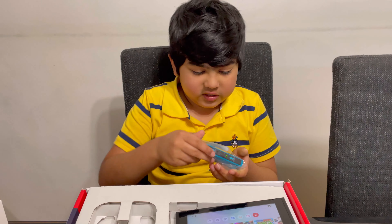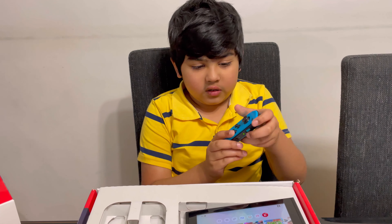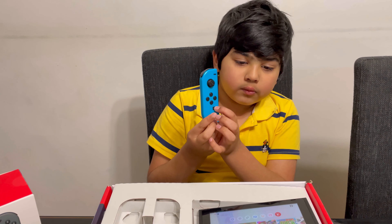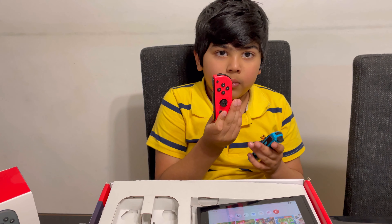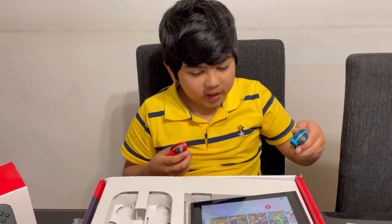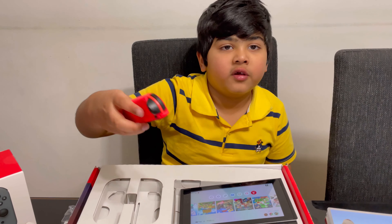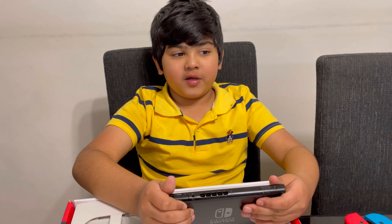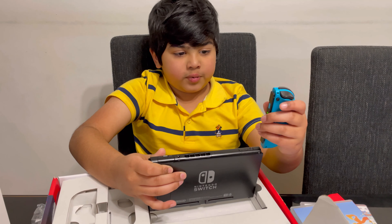This is the blue one — this is the left one. This button is for taking a picture, and this one is the home button. When you're playing a game and you want to go back to the home area, just press this home button. I already connected to my Wi-Fi, so you have to connect your home Wi-Fi so you can play on the big TV.